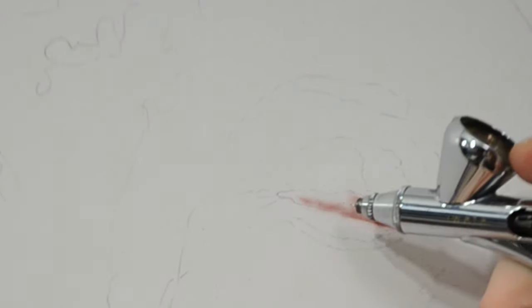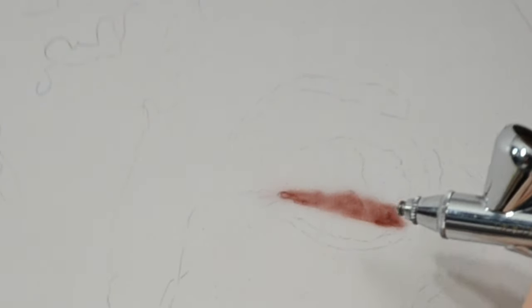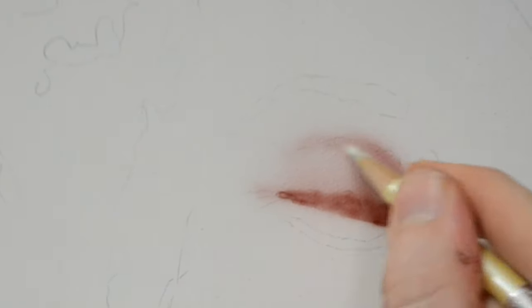When you want to spray a dark color, you're going to spray more paint. When you want it lighter, you're just going to spray less. It's really about the control of the airbrush that's going to control the values — the dark and the light. On any sort of portrait, I generally like starting with the eyes, so we're going to start with the left eye here.